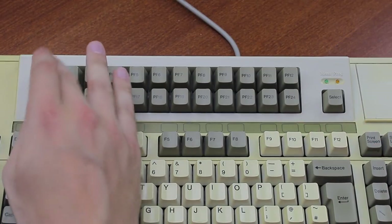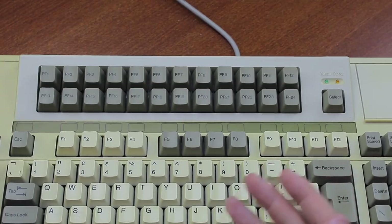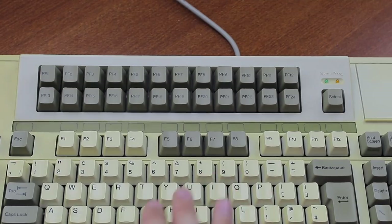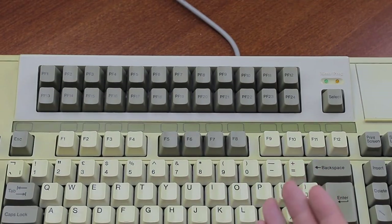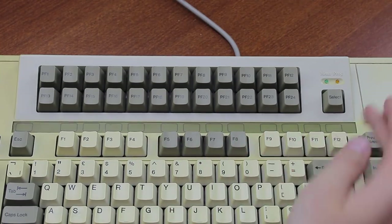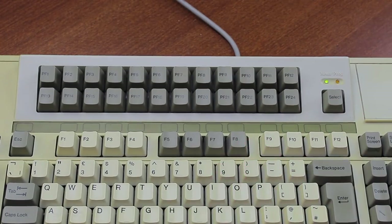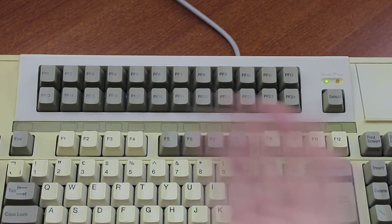But then you find that the key doesn't actually do anything. You need to be in menu mode for the PF keys to output anything, but that just makes no sense to me, especially because the keyboard doesn't start up in this mode and neither can you program in it. So you need to toggle to menu mode when you want to execute one of the PF keys, which partially defeats the purpose of them as hotkeys. I mean, who thought of all this?